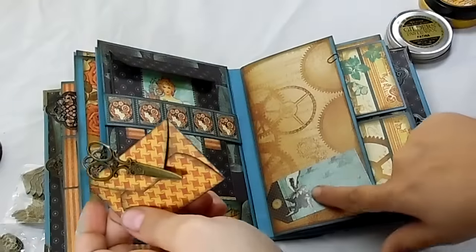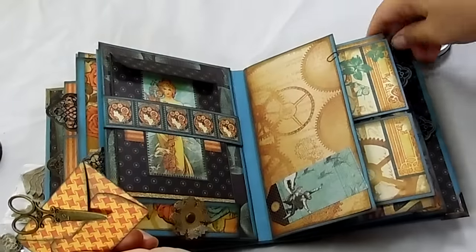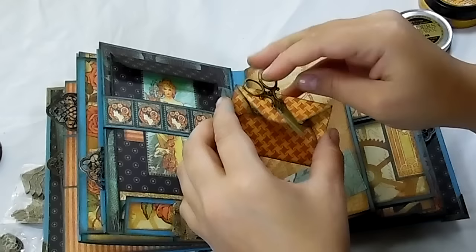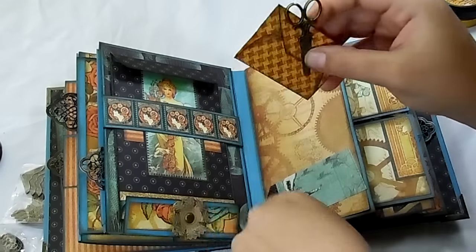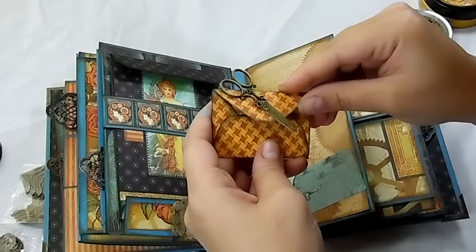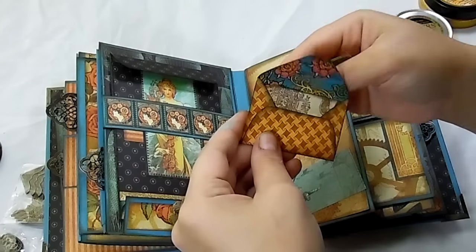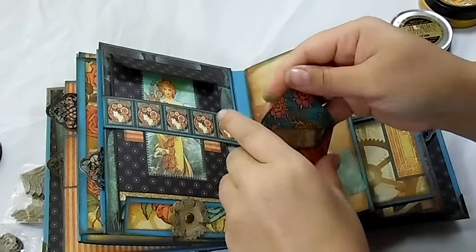Here is another little envelope, and this is a sticker from the collection that I put on there. And this is a little pair of scissors from Butterbee's Scrap Store. I was going crazy figuring out what to do with this thing because I really wanted to use one of them, so I just stuck it on the envelope, which I really think is cute.